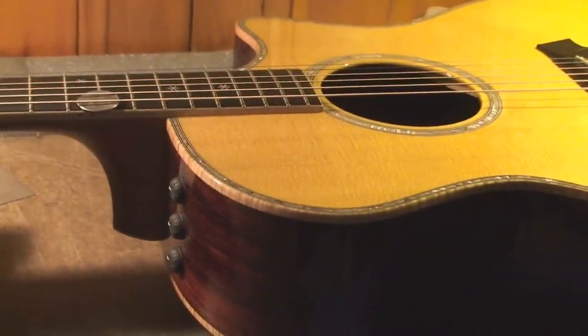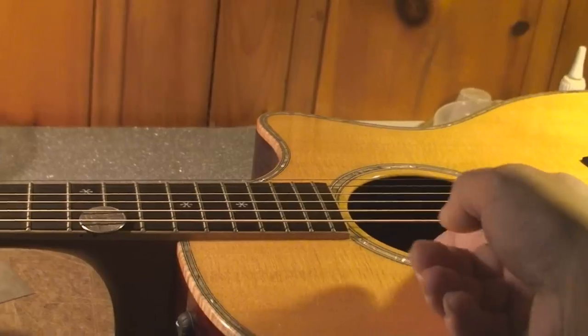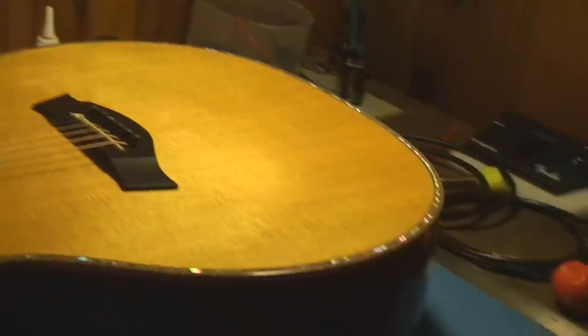I'd love to rip the neck off this — it has a bolt-on neck. But they've put a label over top of the bolts, so I guess they'd know if I did that.